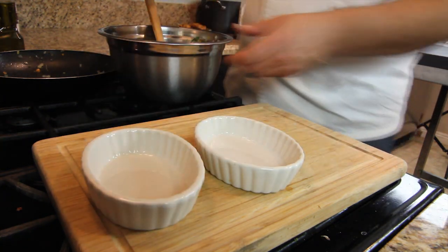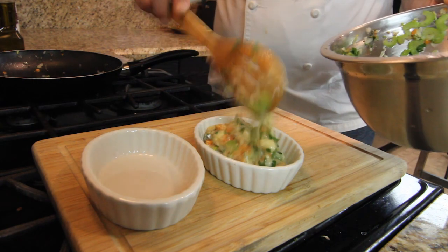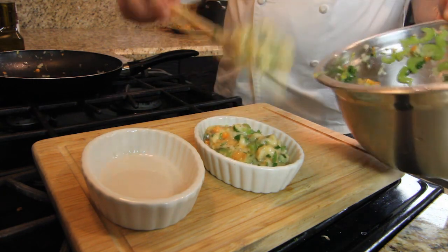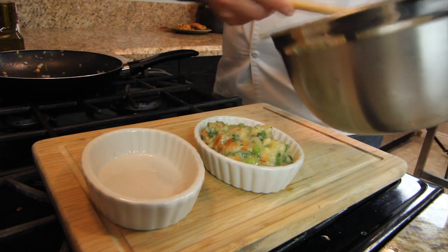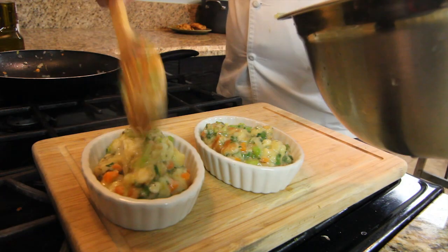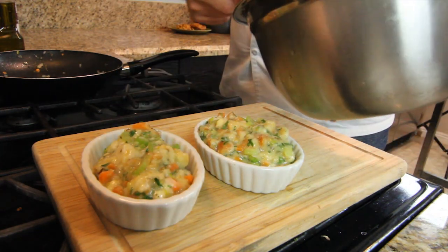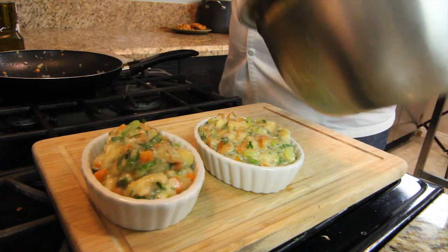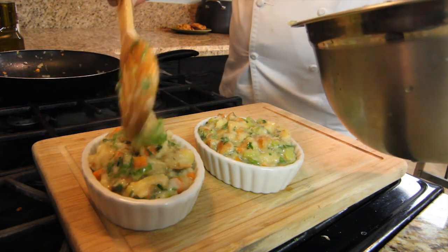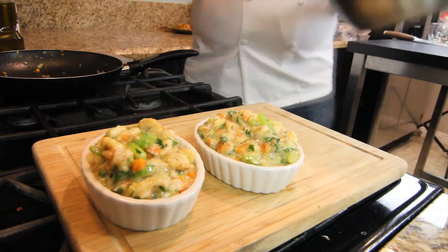Now we are ready to put everything into fire-resistant forms so we can bake them in the oven at 350 degrees for about 30 minutes, and our end result will be some nice golden brown Thanksgiving stuffing. Our Thanksgiving stuffing is ready to be put in the oven.